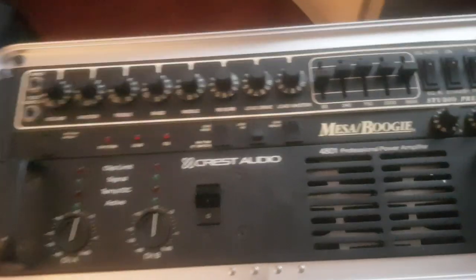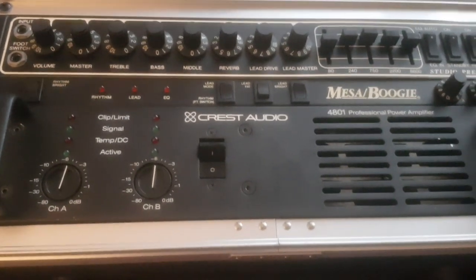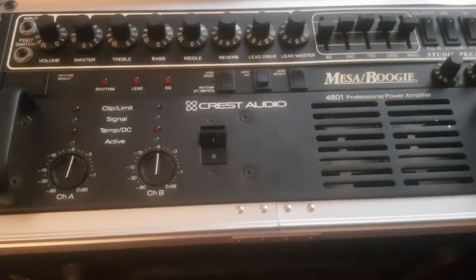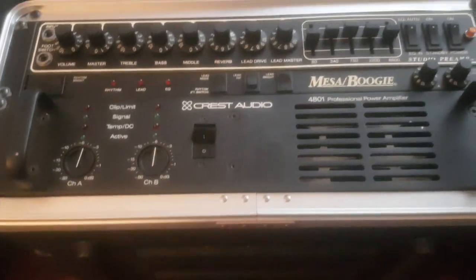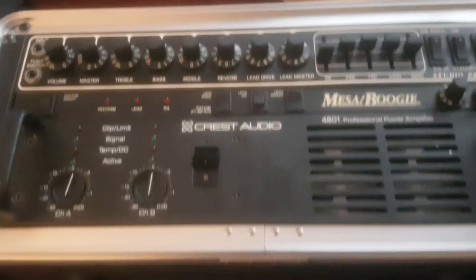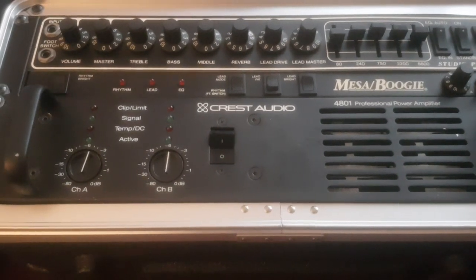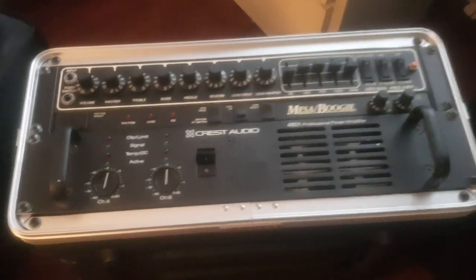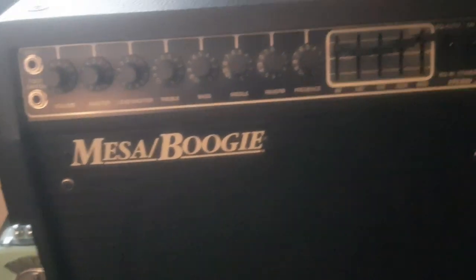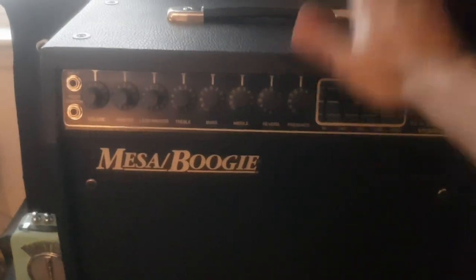The Mesa Boogie Studio Preamp is really popular and famous, not only because Kurt Cobain used it basically in his entire career. In the Bleach era he wasn't using this, he was using the Randall Commander too, but once the Nevermind era started, he began using this kind of preamp. Some people also said he used this one as well, but it was more for going to the recording studio because it's more practical.